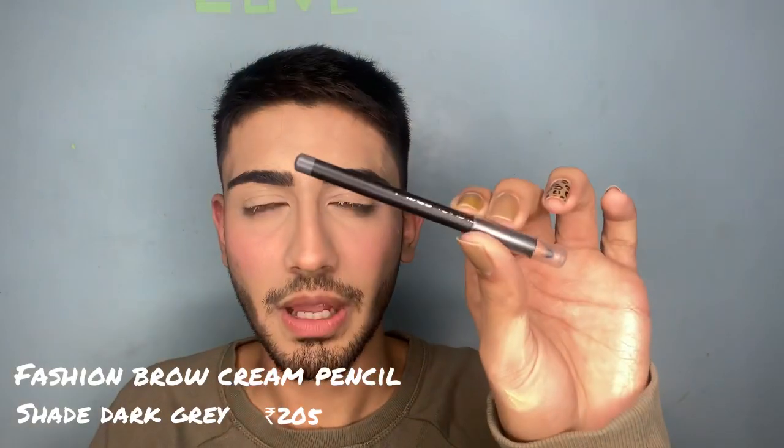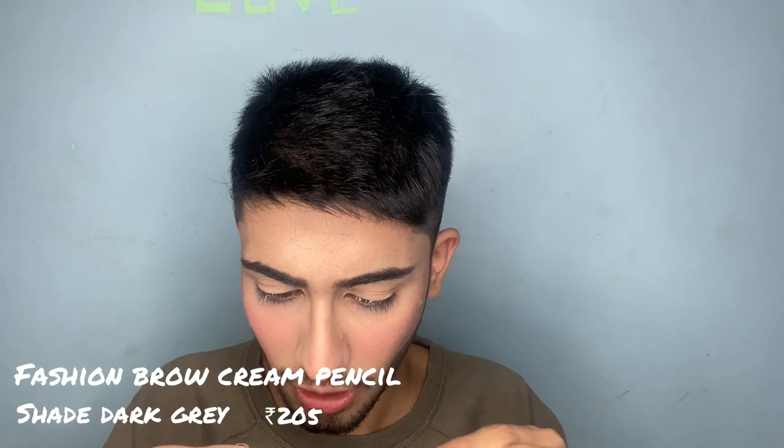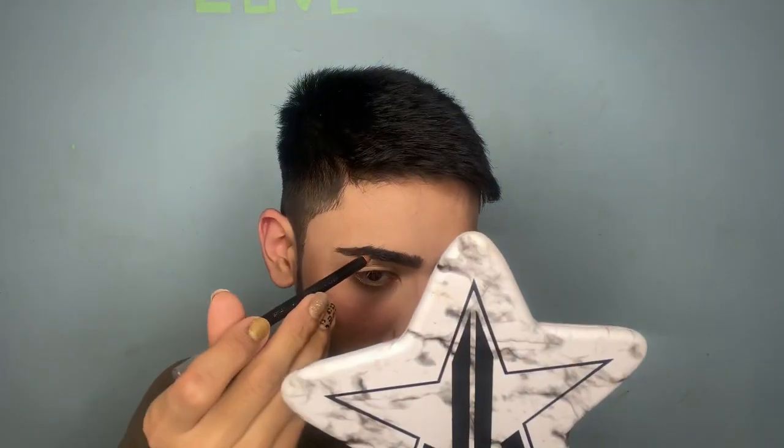Now for my eyebrows I have this Maybelline Fashion Brow Cream Pencil. Let's hope it works — it's a dark grey color.